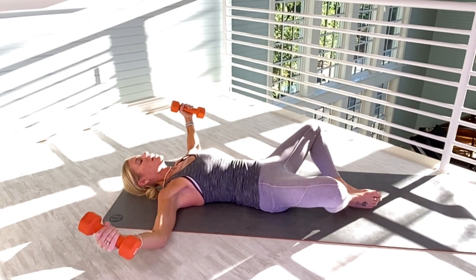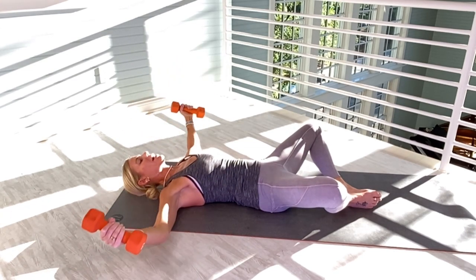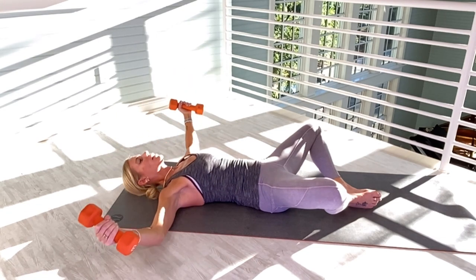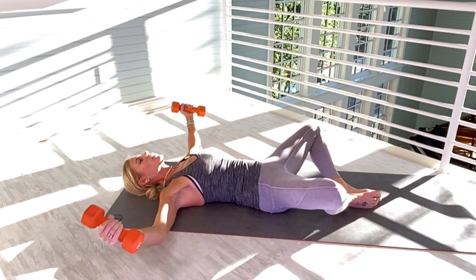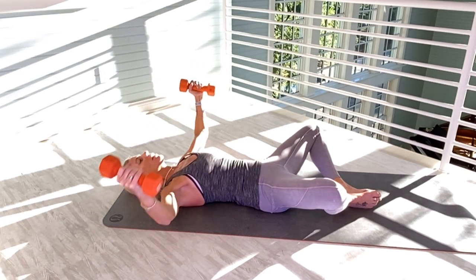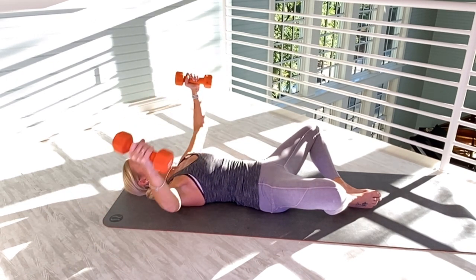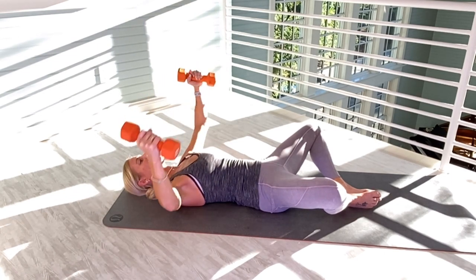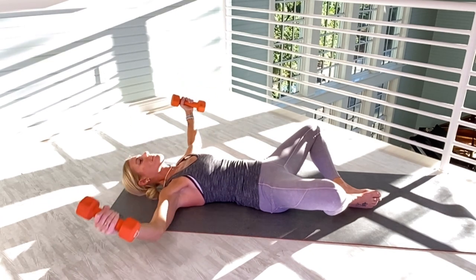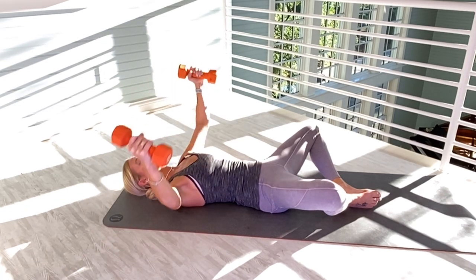Palms facing — we're going to do 15 flies. Please don't rush. One. Tight arms, tight chest. Two. Heavy legs, spine into the mat. Three, four, five. Not many breaks in this workout — and if you need to take a break, take one. Six, seven, eight, nine, ten. Five more — one, two, three, four, fifteen.